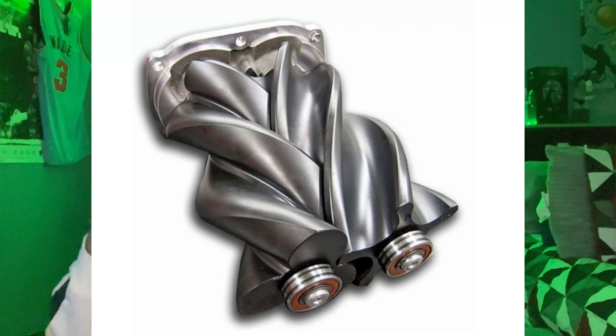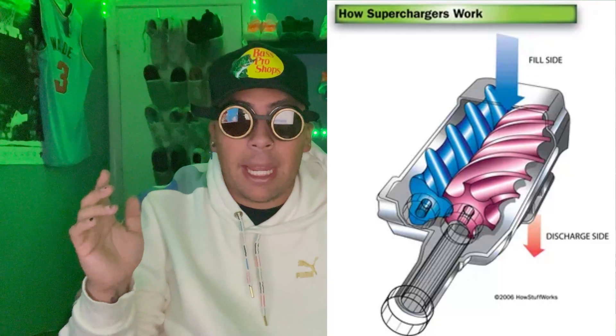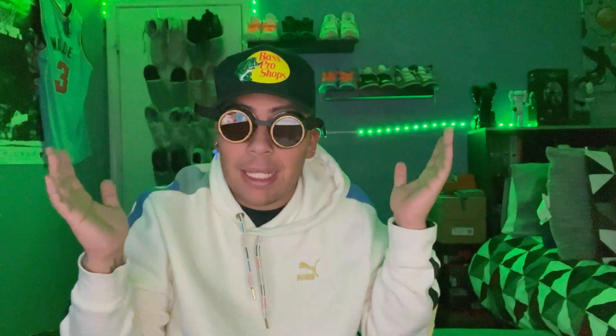Positive displacement means regardless of the engine speed, it's pushing a specific amount of boost. Basically we're making full boost at idle, and the linear power is being added throughout the engine speed, so as it revs up the same amount of boost is getting input. This one works by compressing the air in the casing with the two screw-like rotors — that's how we got the twin screw — then it sends air into the engine.